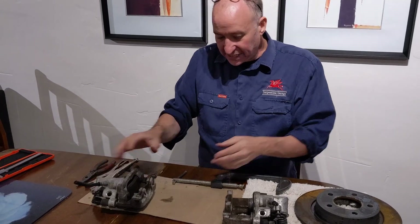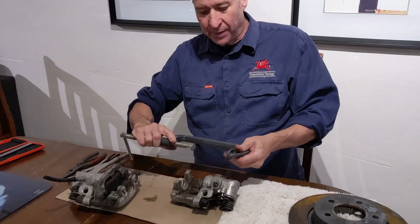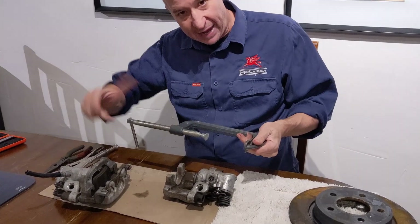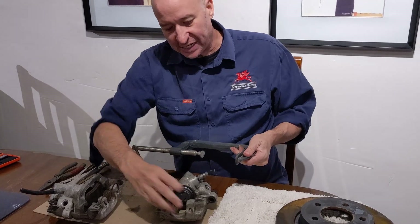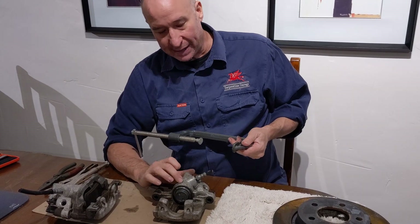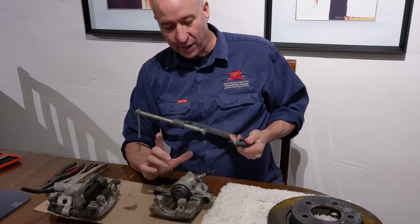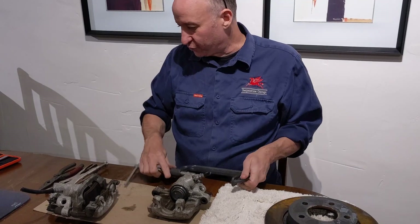On front brakes, you may have even replaced front pads before and all you did was put a G-clamp on and squeeze that brake piston back into the body — and on front brake pads, that works perfectly. On rear brake pads, when you try it, you'll find it won't work. I just want to talk you through that.